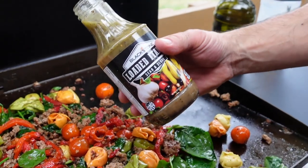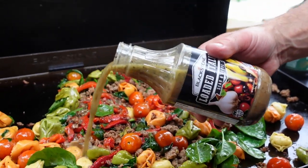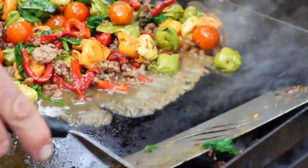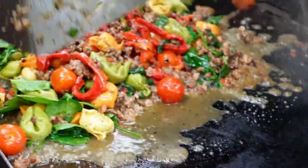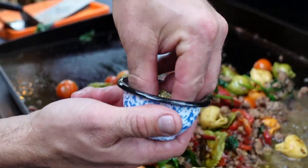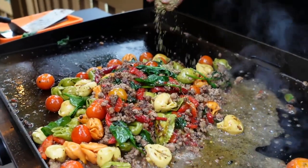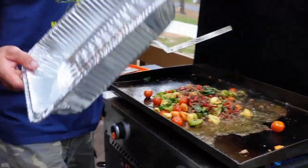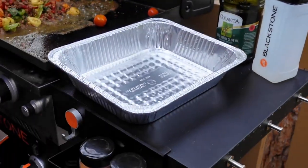I'll go in with some Blackstone Loaded Italian Sear and Serve, or I'll use Newman's Own — a mixture of Newman's Own Family Recipe Italian and balsamic glaze. And the last thing on the griddle: I'll go down with some dried oregano — a little bit, or a lot of dried oregano. On the road I use these aluminum hotel pans.